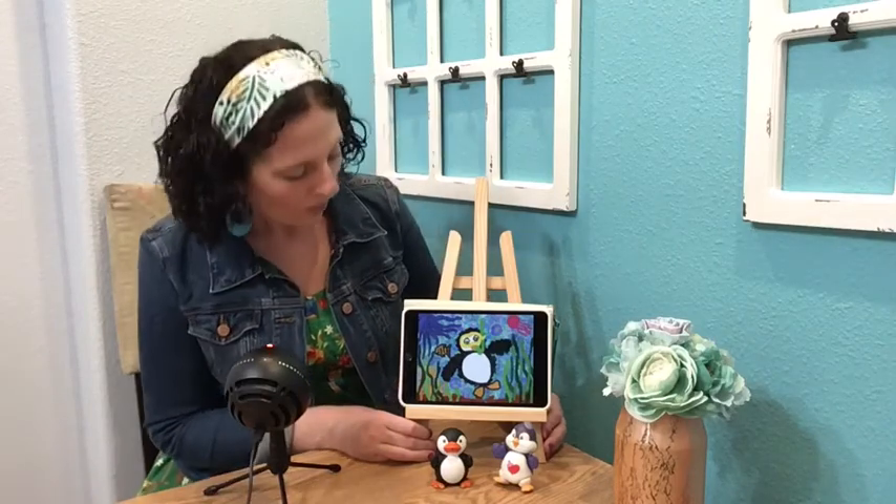Greetings friends! For today's art activity we're going to draw a digital picture of a snorkeling penguin. Since it's summer, penguins go on vacation and why not go snorkeling in a coral reef? That looks like fun to me.